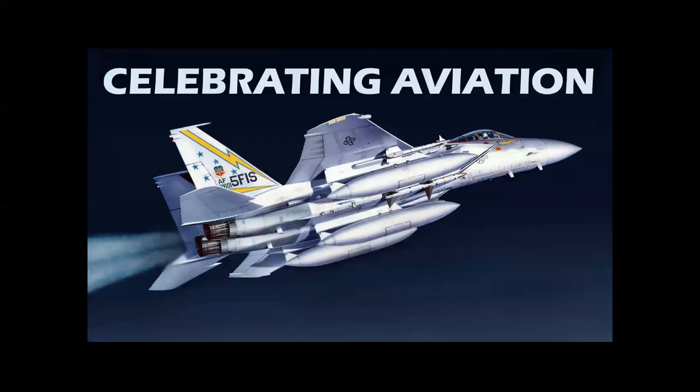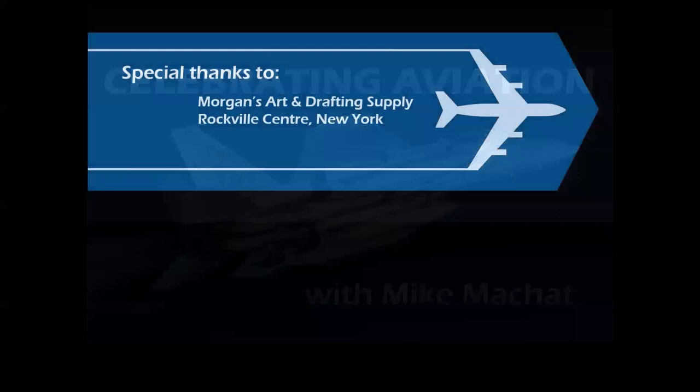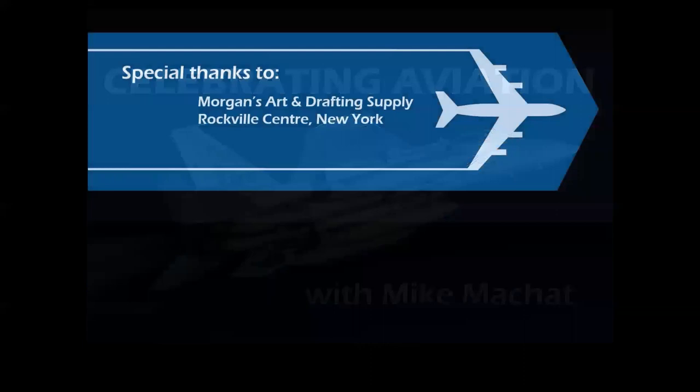Well, I hope you enjoyed this presentation. Thank you so much for celebrating aviation with Mike Machat. Special thanks first to my mom for saving all my old drawings so I could scan them and present them here in this program, and to Mr. Morgan at Morgan's Art and Drafting Supply, who was so kind and generous and sold me Jeredco drawing tablets and Prismacolor pencils and all the drawing and drafting equipment I ever needed to become a professional artist.